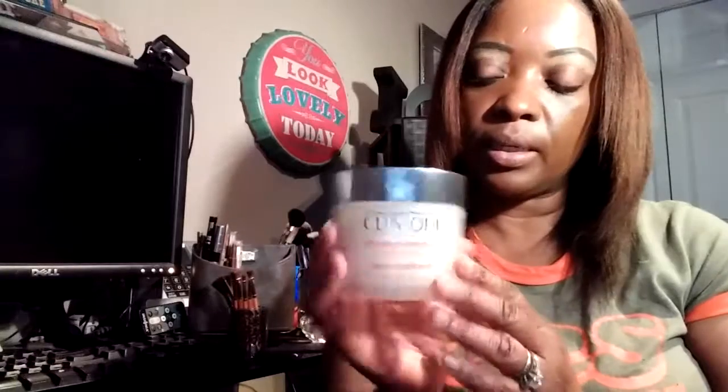And I'm about to moisturize my hands right quick. That's a must too. I have moisturized my hands with my Clinique body butter.